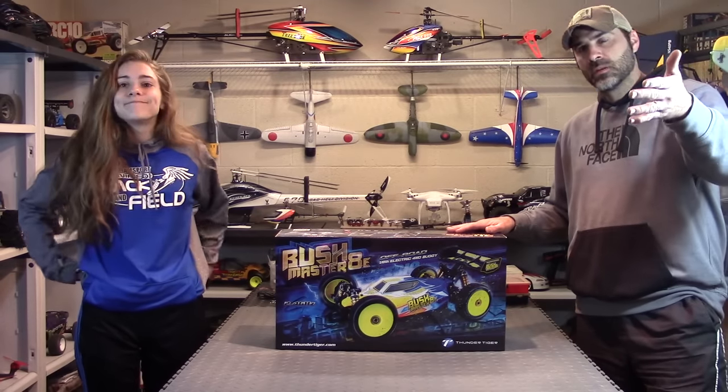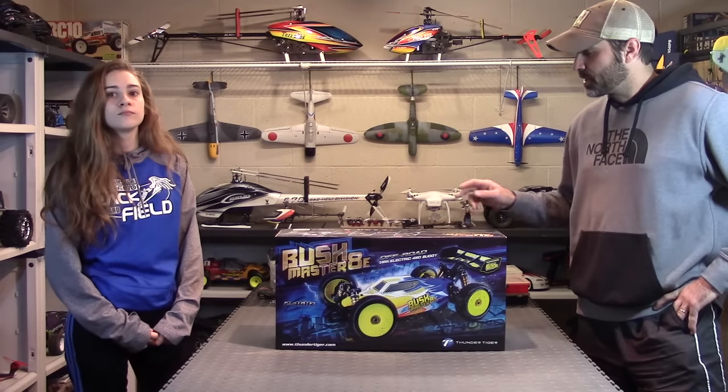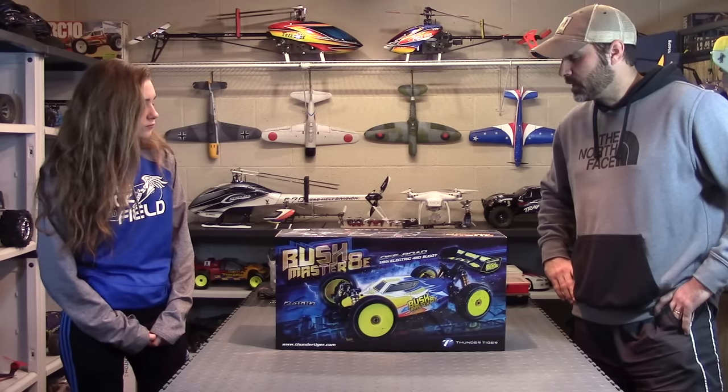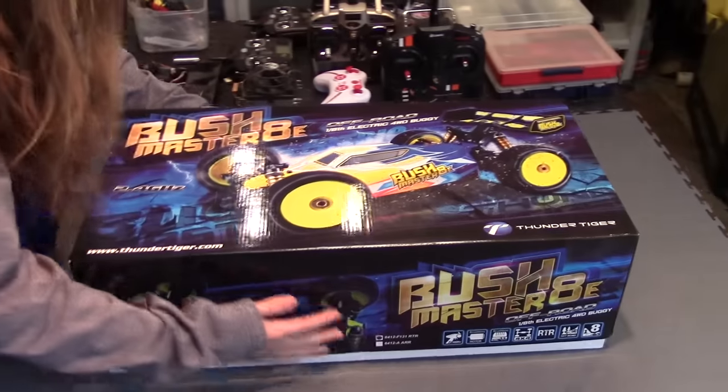Callie's here to help me out because I don't have anybody to hold the camera today. I'm going to grab the camera off the tripod and she's going to unbox it, and I'll talk about it as we're unboxing it. Alright guys — Callie, take that top off that bad boy.